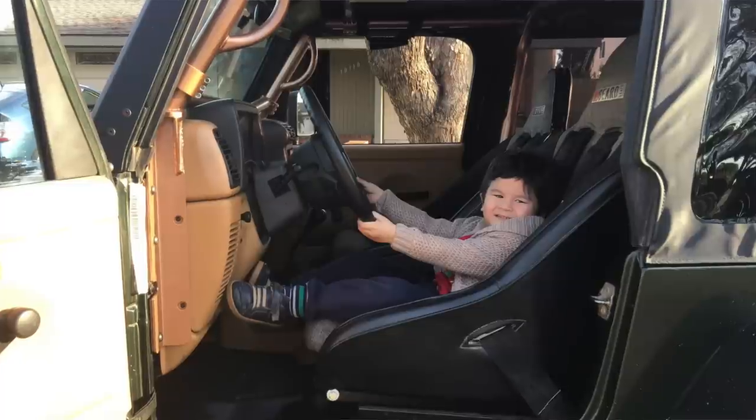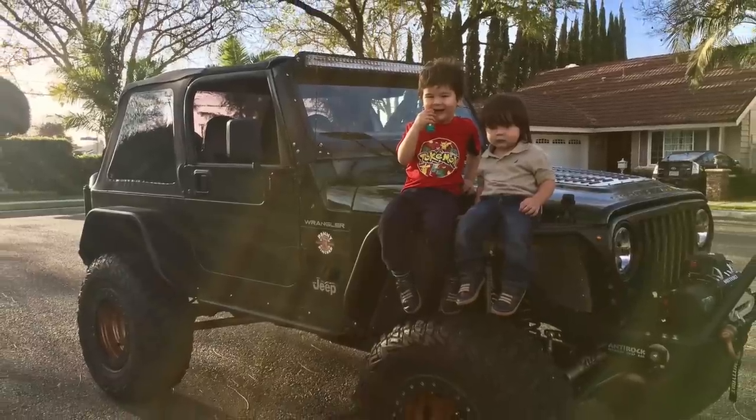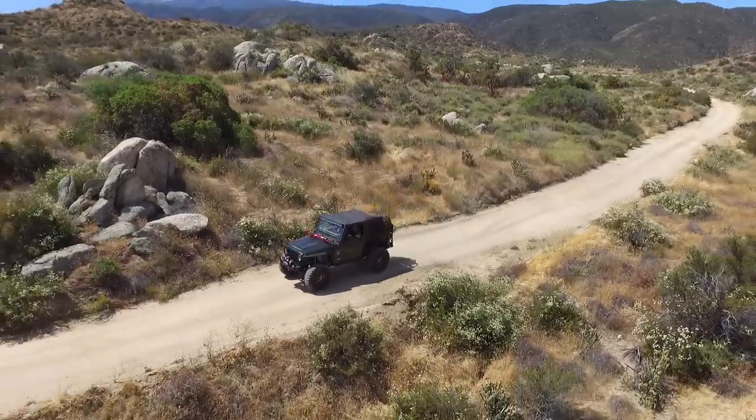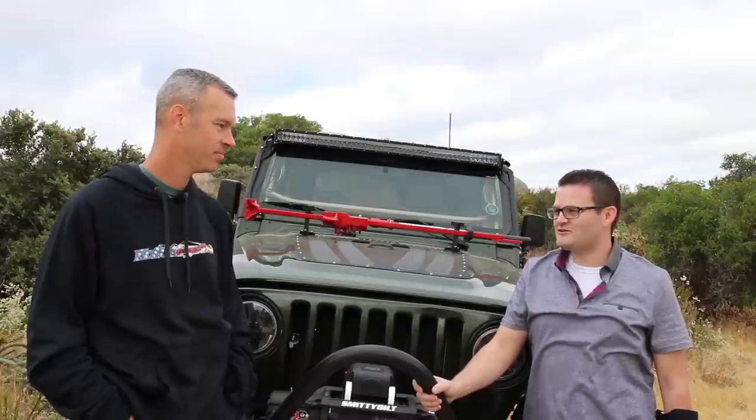Well, it all came from this idea that I had to teach my kids how to drive before they turned 16, because I grew up in the Midwest and by the time I was eight years old I was driving cars, boats, motorcycles, Sea-Doos — if it had a wheel, I was driving it. So it all came from the idea of wanting to build a car that I could take them out to the desert, teach them how to drive, and not worry about anything. I was going to build a pre-runner because that's my background — pre-runners and Baja bugs. I've built about three or four of those over the years.